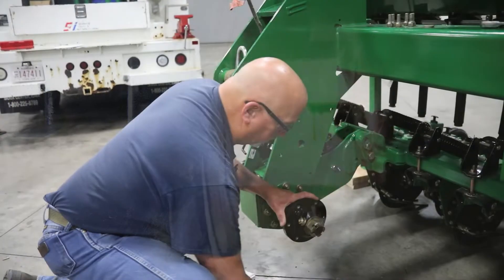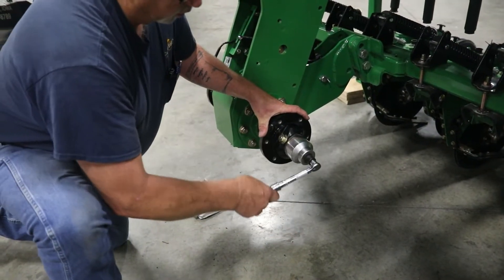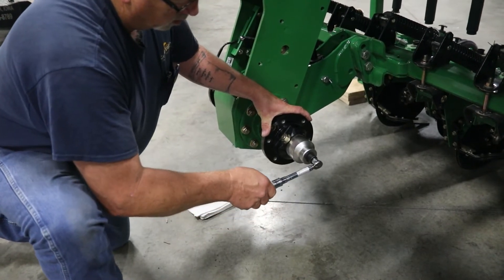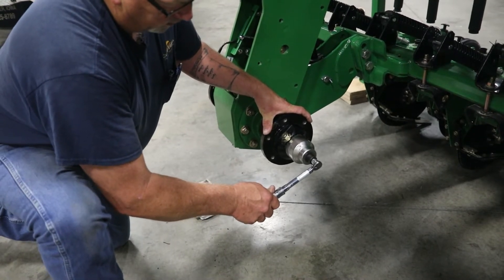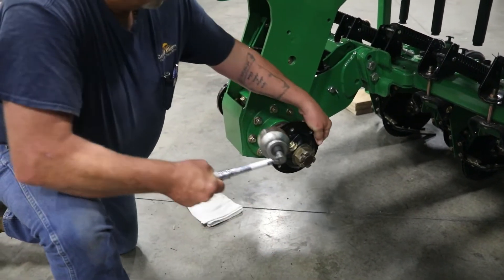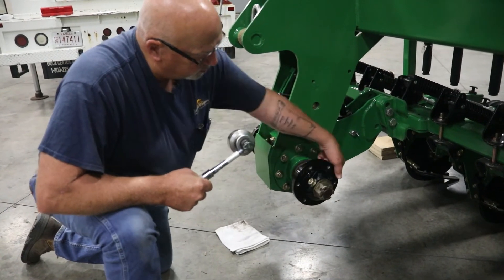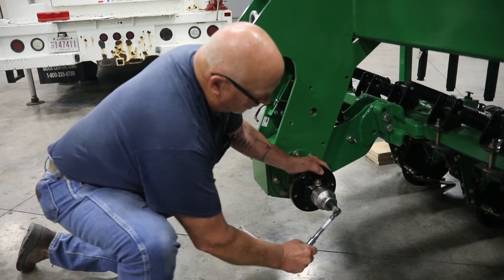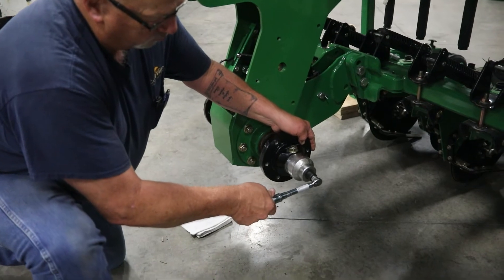First we're going to take our torque wrench and torque it to 120 inch pounds and double check it. Now we want to give our bearings a spin to fully seat those tapered bearings, then re-torque it. Notice we get a little bit more movement out of that.